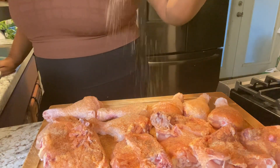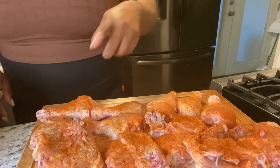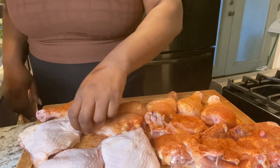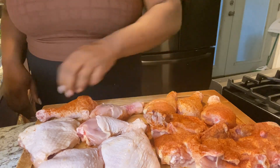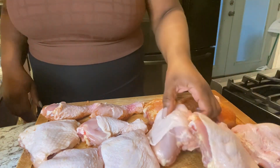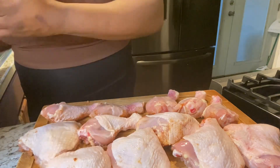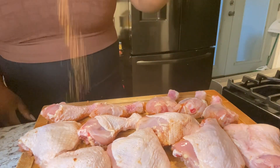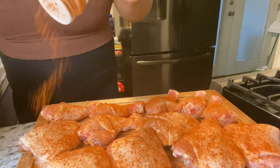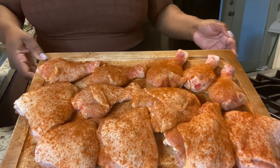This is a very easy and simple recipe. We got one side seasoned and now we're flipping over to season the other side with the same seasonings: creole seasoning, onion powder, garlic powder, black pepper, and paprika.